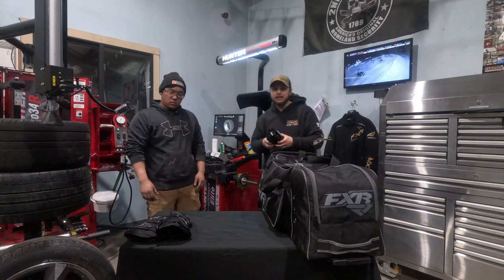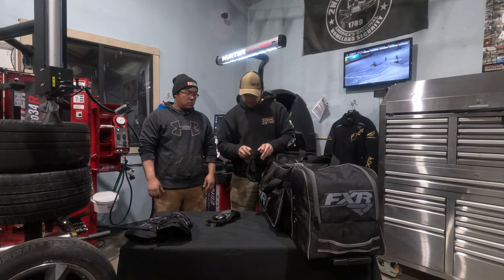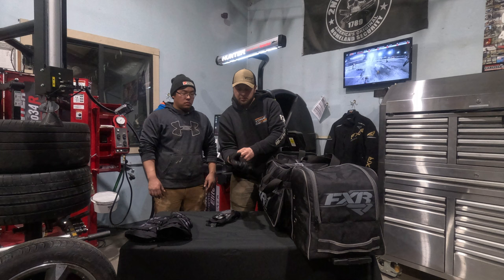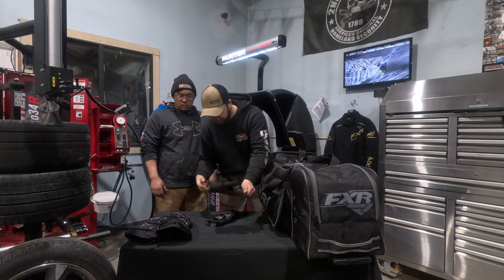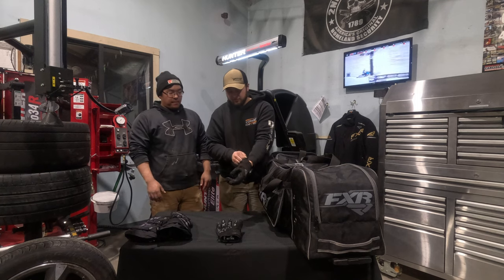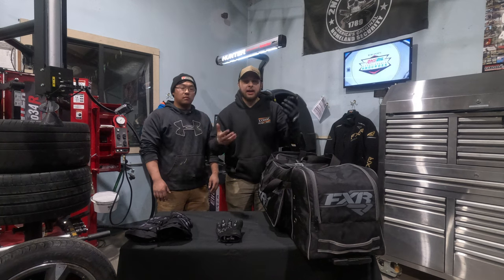Here are the gloves I run probably 99% of the time: FXR Helium Short Cuffs. These gloves are awesome — they're actually way warmer than I thought they would be. Tons of dexterity. They do have a Velcro enclosure, but I just leave them fully closed all the time — use the loop, go right in. They're a small glove but way warmer than I thought. I also run a mirror on the left-hand glove. I hate when mirrors are mounted to the sled — they're never in the right spot. With this, I can just move it and see everything behind me.